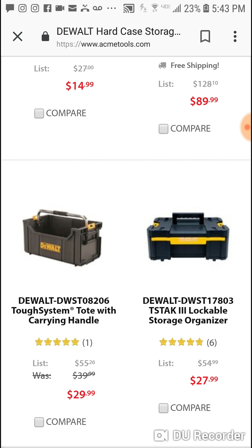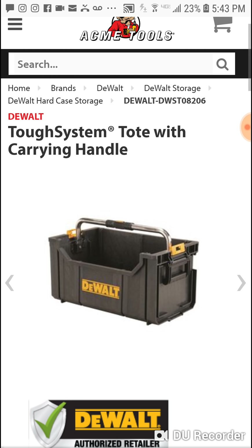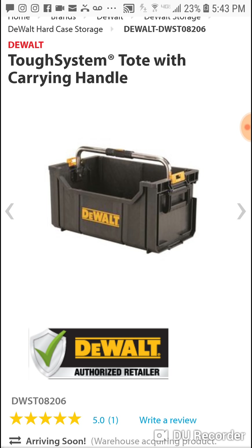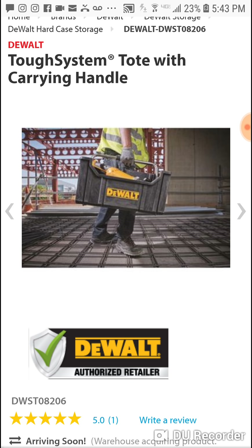Instead of lugging this whole big system, just throw it in your $29 Tough System tote and start walking. I'll put the link in if you're interested — it's a great add-on if you're thinking about getting something on Black Friday at Acme Tools. We'll have the video up as soon as it goes up. If you're into DeWalt's platform, $29 bucks — this is worth it. And this probably is the same one, just the handle might be in the back.